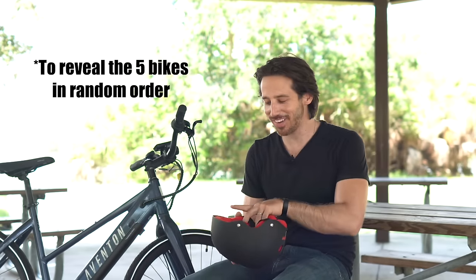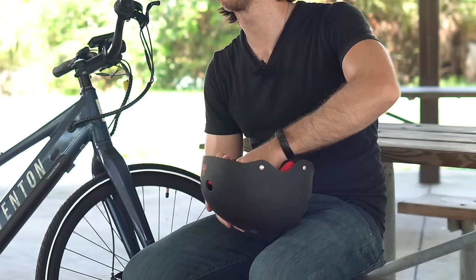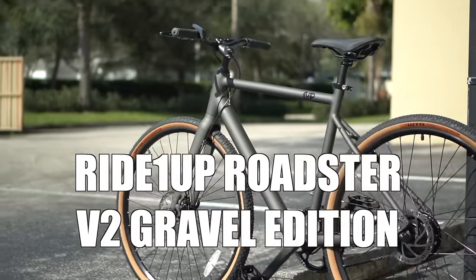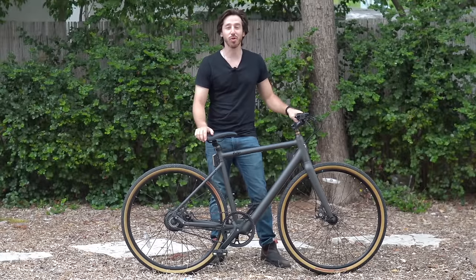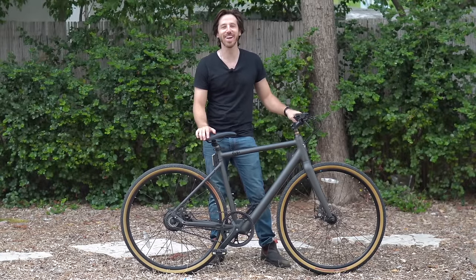To avoid playing favorites, I've got a helmet here and I'm going to pull the names out of it. So let's start with the first bike, which is the Ride One Up Roadster V2. This is perhaps one of my favorite e-bikes out there, despite it being a rather simple e-bike.